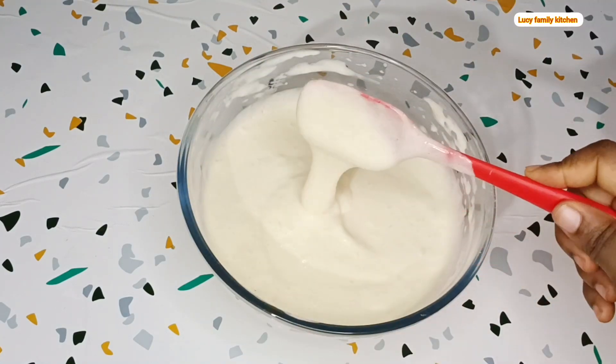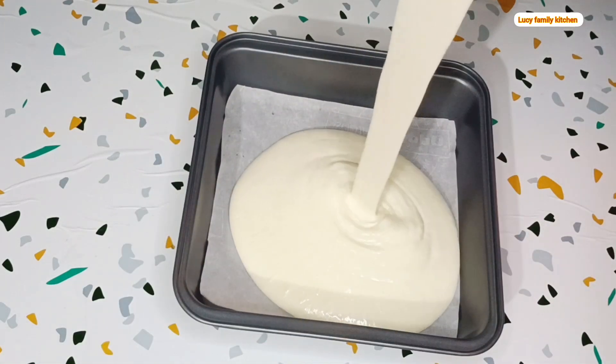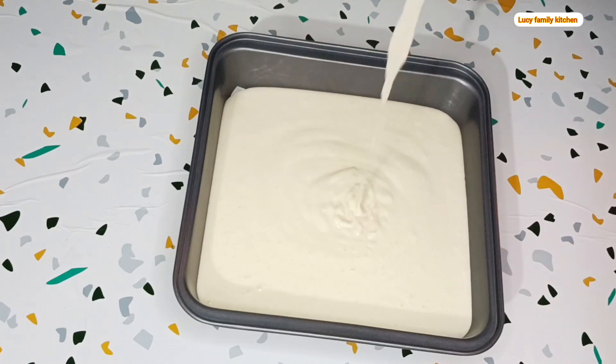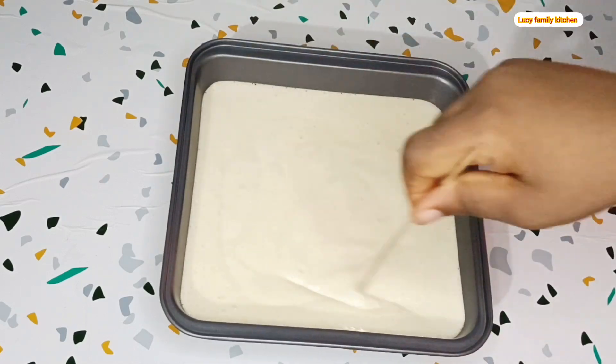After you are done mixing in the egg whites, place a baking sheet in your baking pan, then pour in your cake batter. Preheat the oven for about 10 to 15 minutes, then bake your cake for about 20 to 25 minutes.